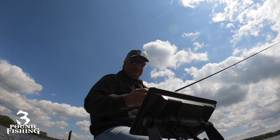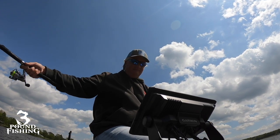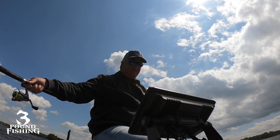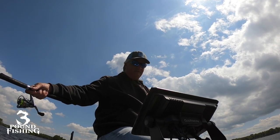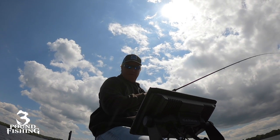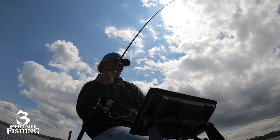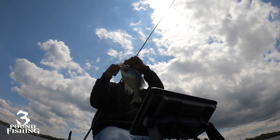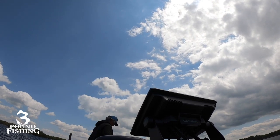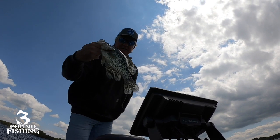Here comes a nice little pile. There he is. Big fish - fish of the day so far. We are going to flip this guy in. That is a two-pound fish right there. That is a huge fish. Let's do a measurement on that one. 14-inch fish right there.